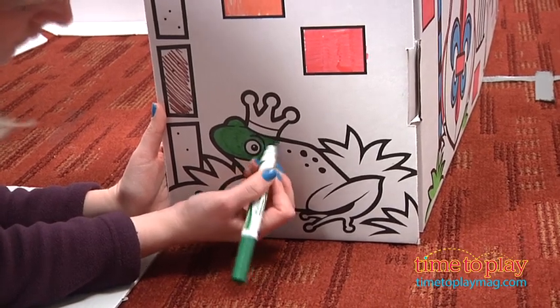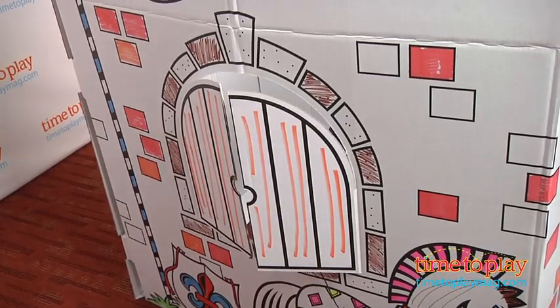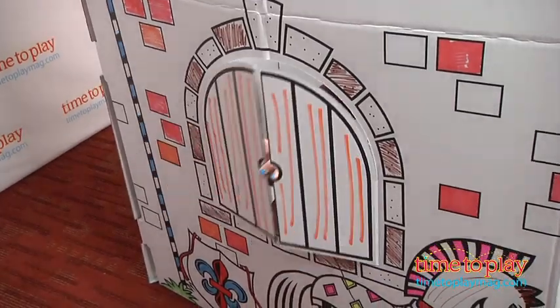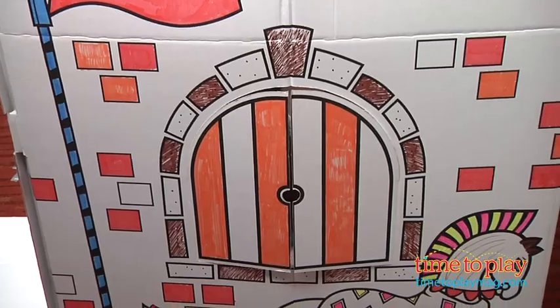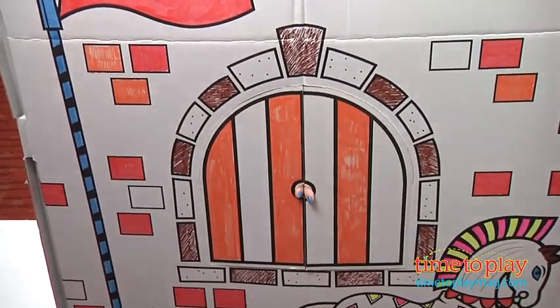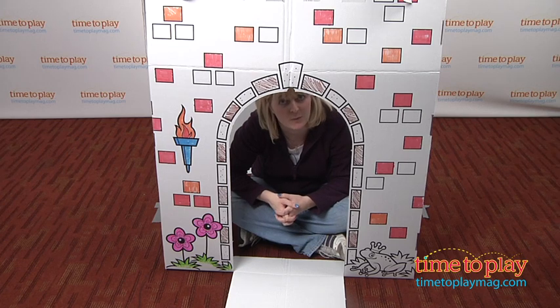It took us about five minutes to put it together. The setup is pretty easy, but it can be a little awkward because the two main cardboard pieces are very large. So, we think that two adults should probably assemble this together so that you can keep the pieces from falling over while you're sliding the cardboard tabs into the slots. Also be careful during assembly because these are cardboard and they can easily rip or tear.